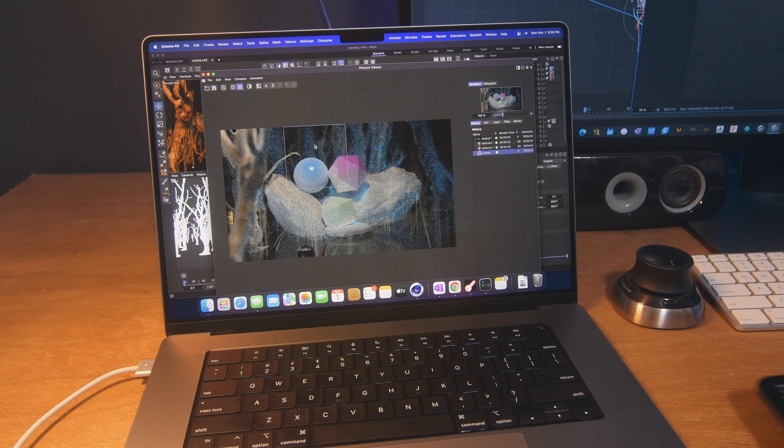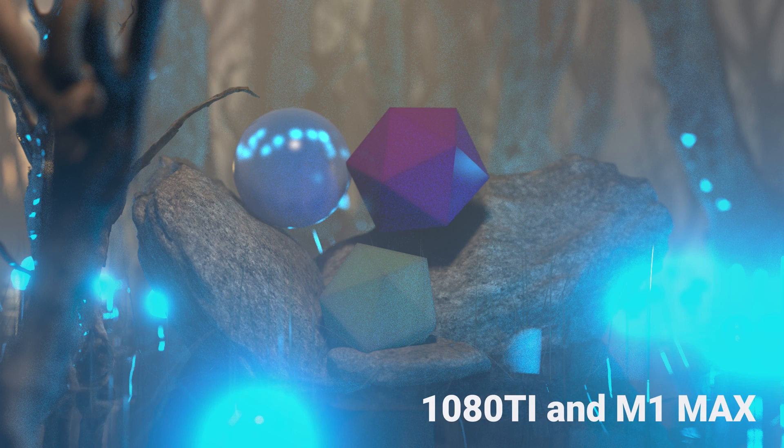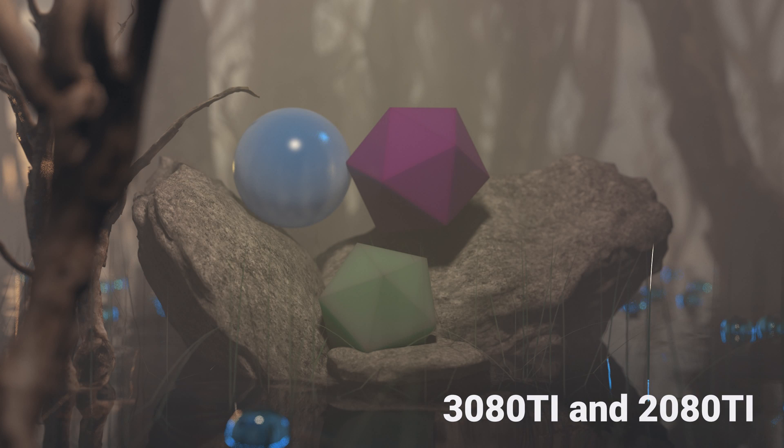In this particular render, I noticed something a bit strange. The 3080 Ti and the 2080 Ti render looks completely different compared to the 1080 Ti and the M1 Max. I'm not sure if the ray tracing had anything to do with it, but the output was way off. This makes you think a lot of this stuff is still in beta — let me know if it happens on your MacBook or PC.